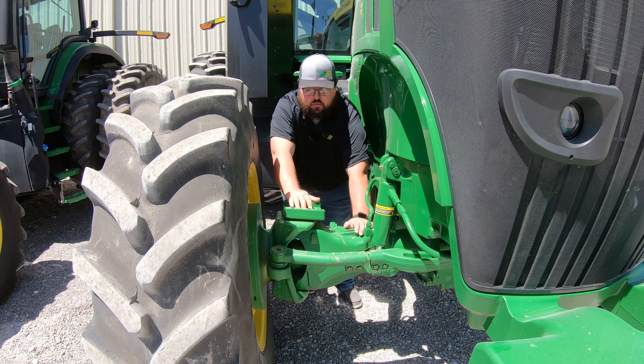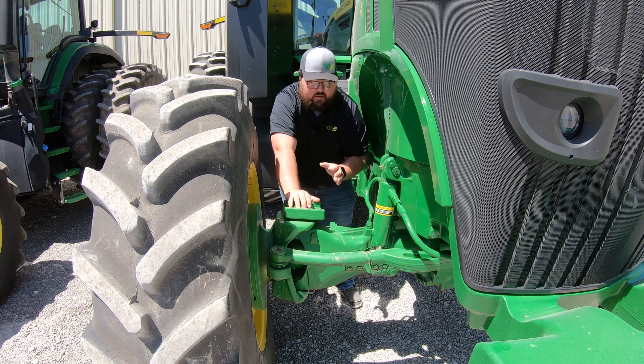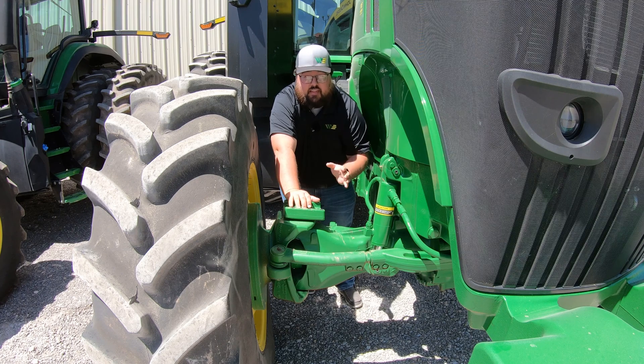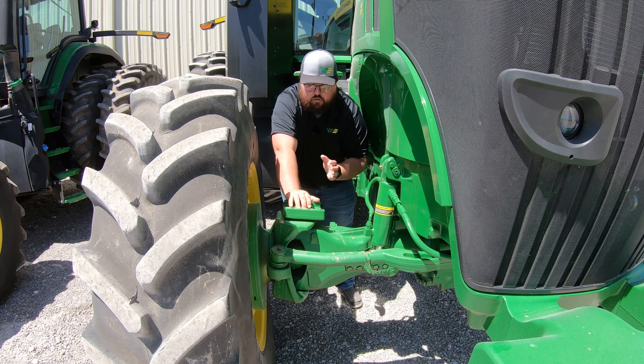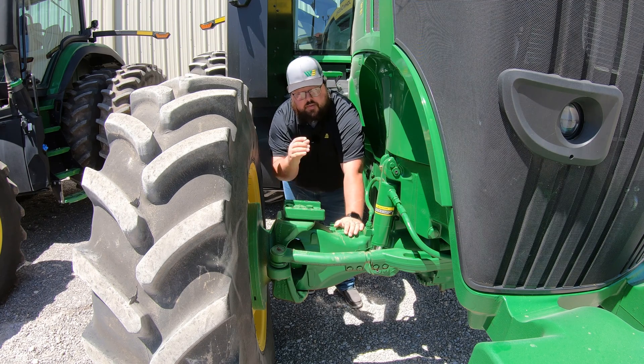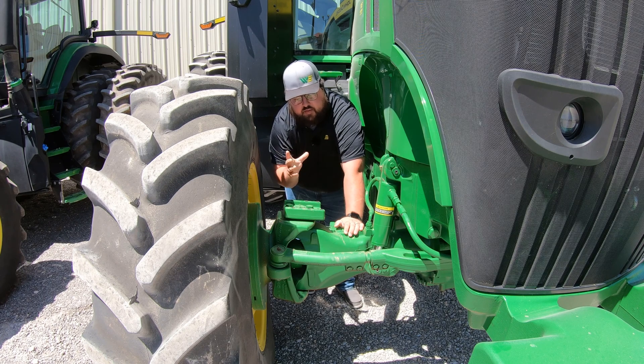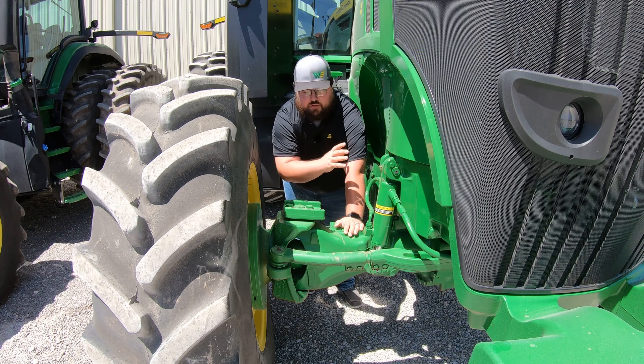Here on the front axle, if you have triple link suspension, then you are going to have a ton of grease points that you'll want to make sure you are hitting. This machine here is outfitted with that triple link suspension, so we'll make sure to cover all of those. I'm going to start on the right hand side of this axle, work our way across, show a couple of spots in the middle, and just know that we have the same matching points on the left hand side.